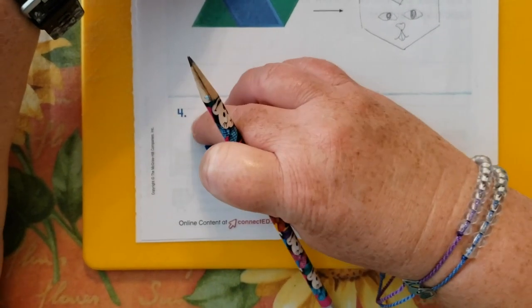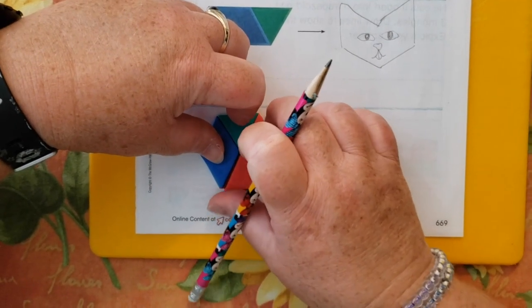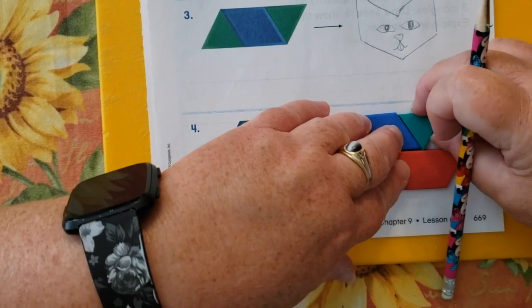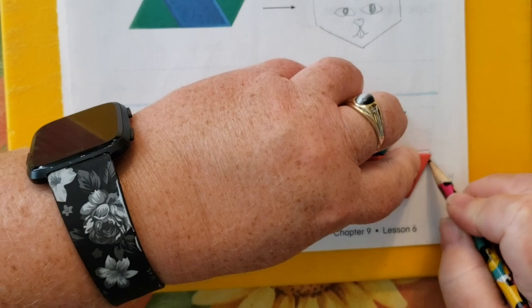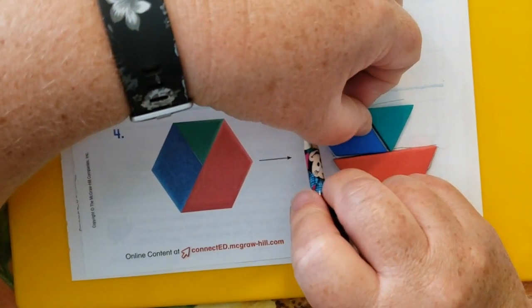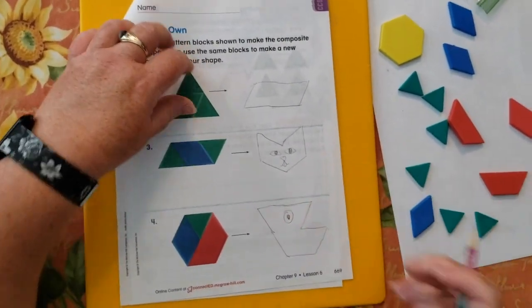Now I need a triangle, a rhombus, and a trapezoid to build a hexagon. And now for a new shape — that kind of looks like fun, so now I'll trace this. Really, this is just about having fun with shapes; it doesn't have to be a great work of art. That kind of looks like Pac-Man, but pointy — he's ready to eat some dots.